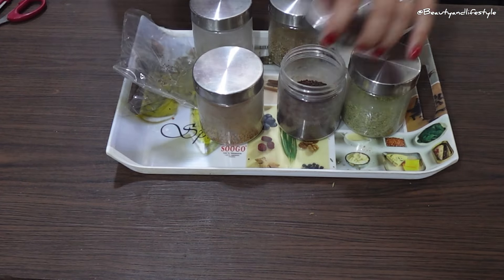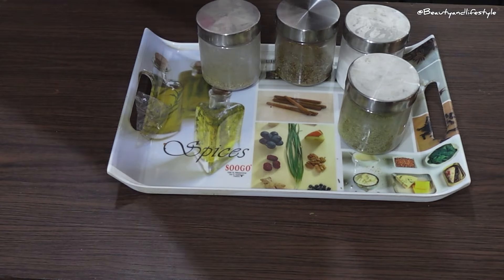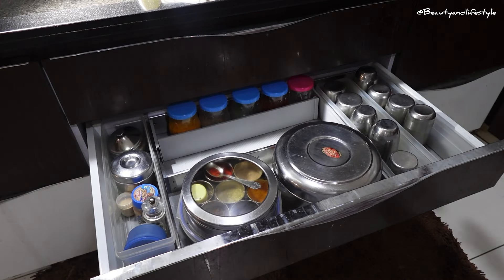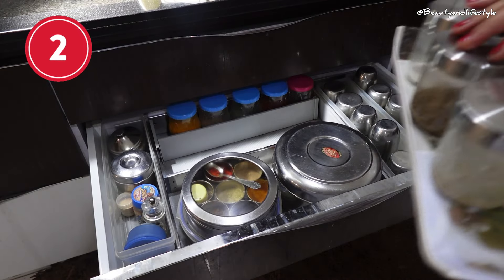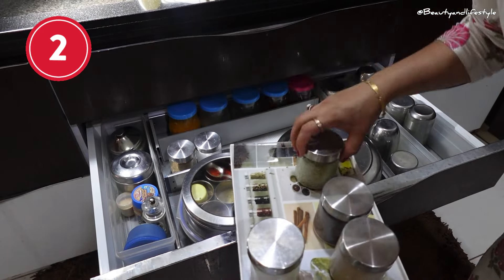If you have a lot of spices, consider using a lazy Susan. This makes it easy to access all your spices without having to dig through a pile of jars. Lastly, always keep your spices in a cool and dry place away from sunlight — this will help them last longer and maintain their flavor.